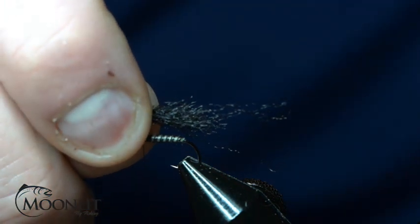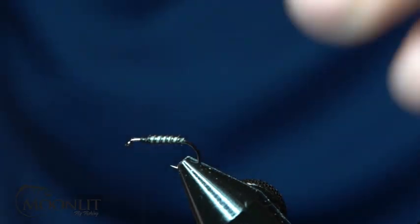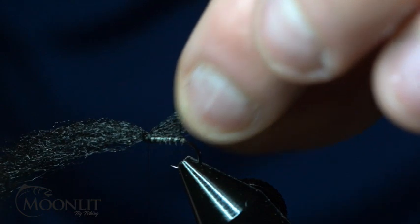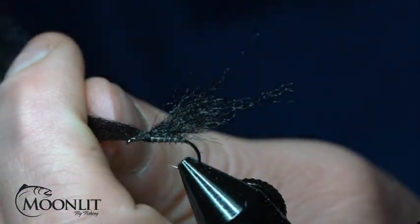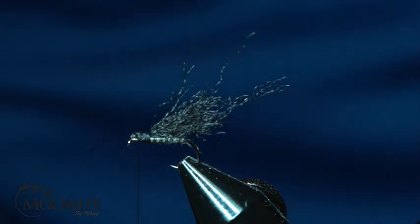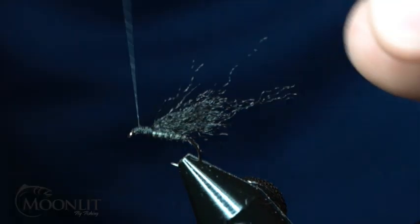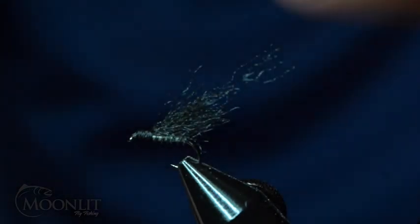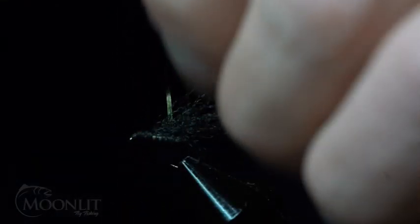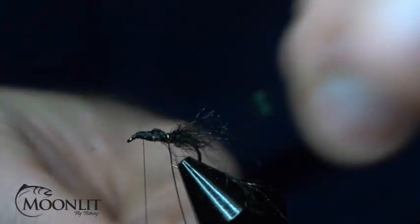Now you're going to take your favorite EP fiber — for us, this is Semperfly's black predator fiber. I'm going to secure that down at that three-quarter point, nice and tight, and wrap it up towards the eye of the hook just a little bit, then trim that out nice and tight.